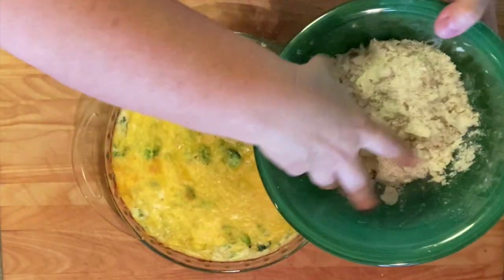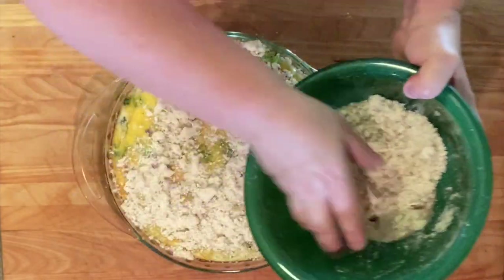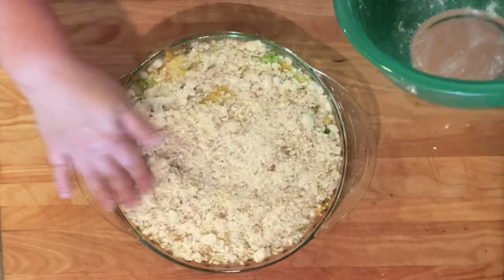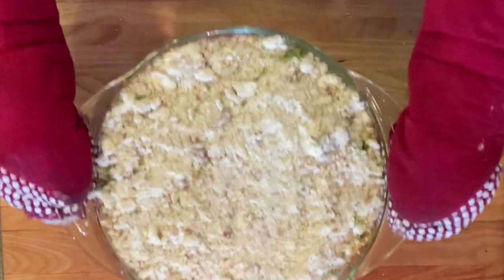When your pie comes out of the oven, sprinkle that topping evenly over the top and then pop it back in the oven for 15 minutes to brown. Watch it closely because it is possible to burn.